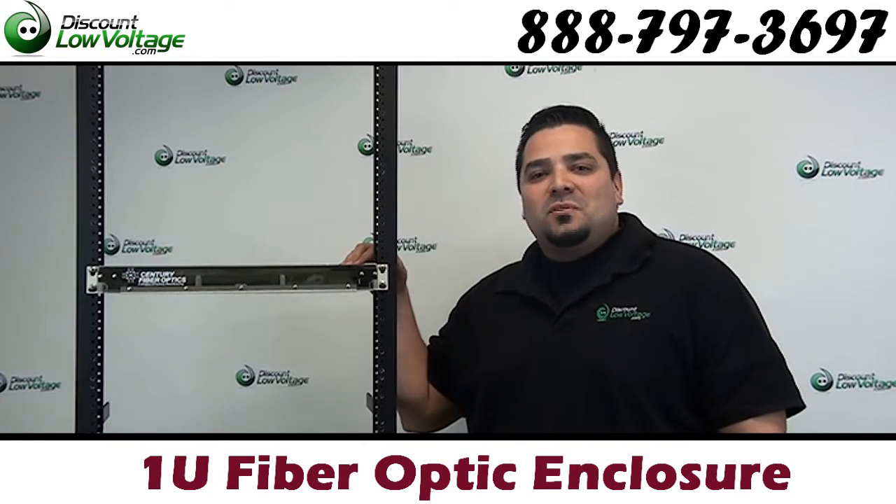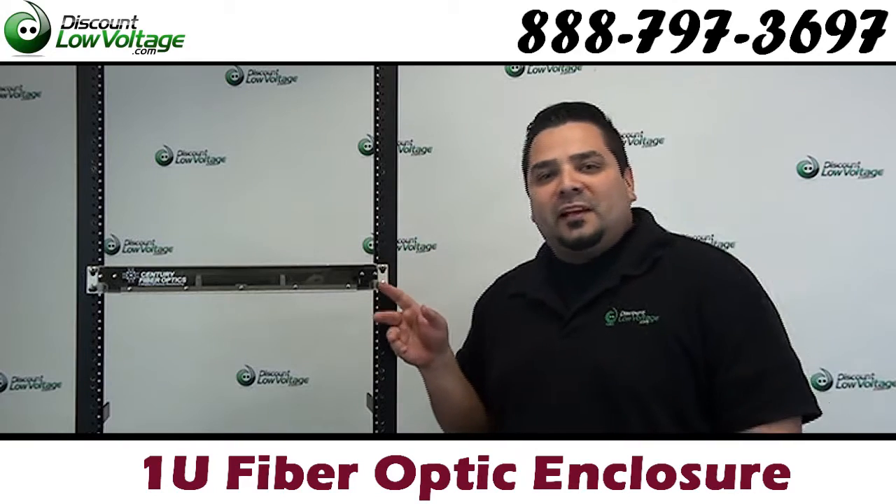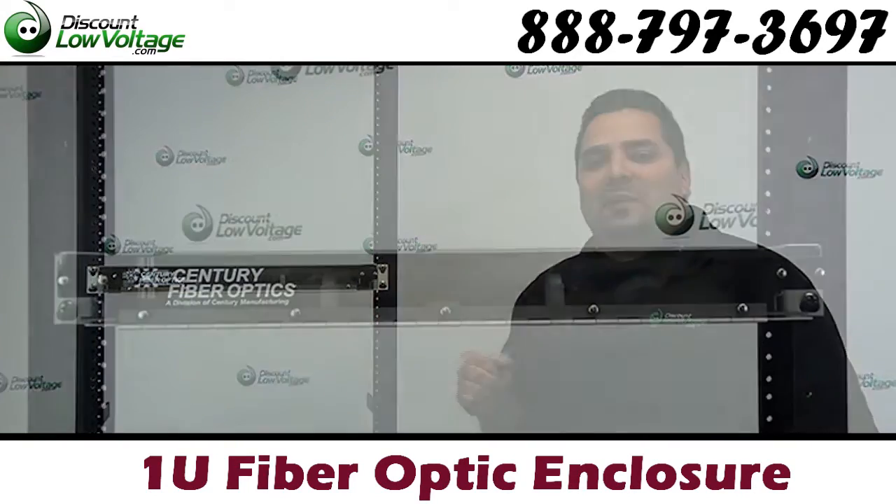Hey, what's going on guys? I'm Mercy with discountlowvoltage.com and today we're going to take a look at a 1U fiber optic enclosure by Century Fiber Optics. Let's get a better look at it.